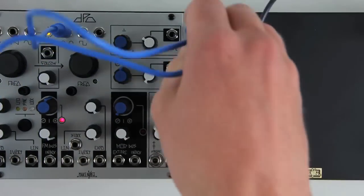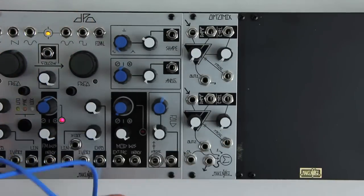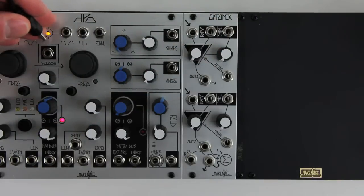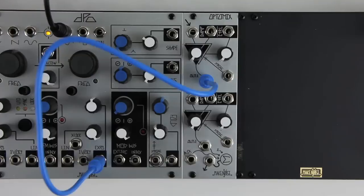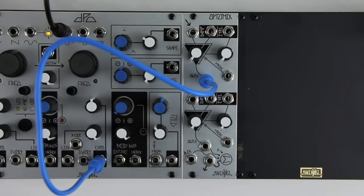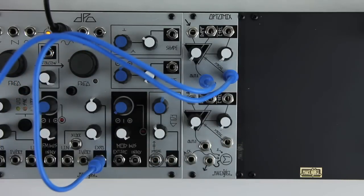A new addition is the normalization of a positive offset to the channel inputs. This allows you to use the OptiMix for level shifting of CV and even subtle non-symmetrical clipping of signals. Additionally, it simplifies the process of using the module as a simple envelope generator. Just patch a trigger or gate to the strike input and you get a basic envelope at the output.